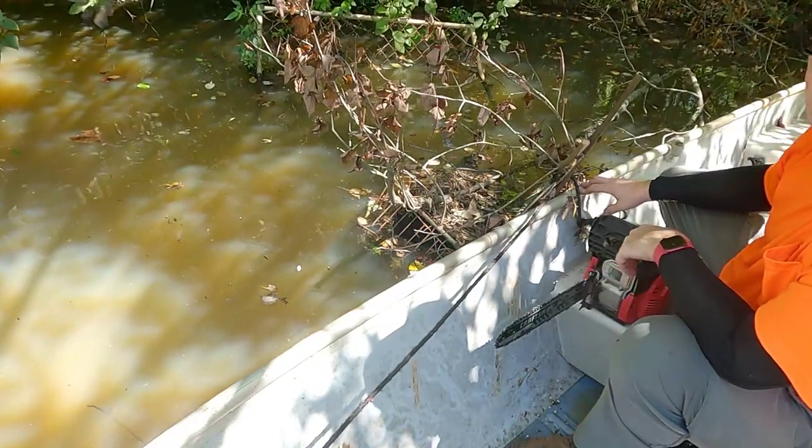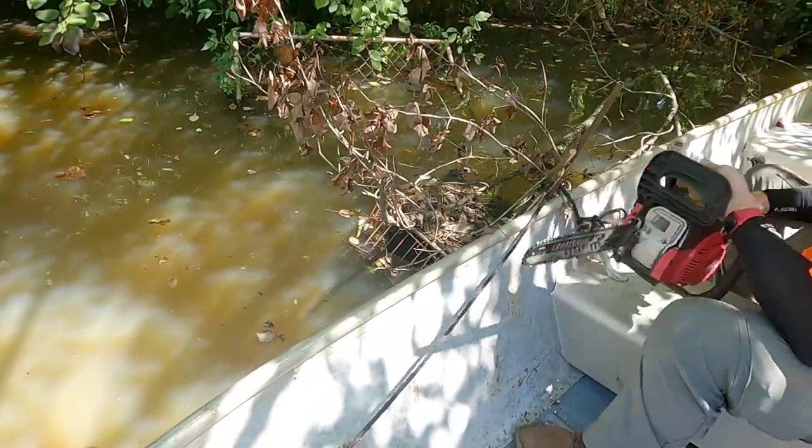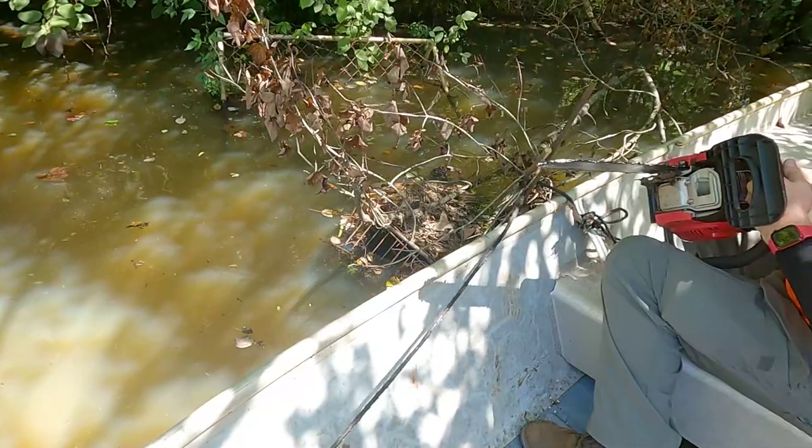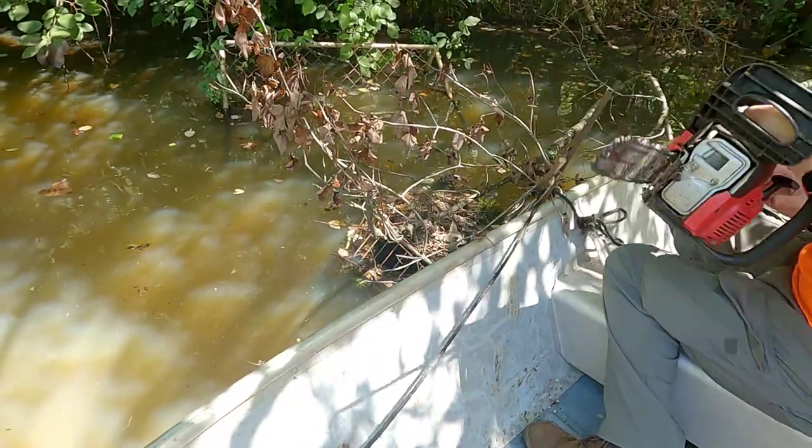Y'all ever see a dumbass redneck use a chainsaw in a 14-foot aluminum boat? Me neither. Let's see how this goes. I need to cut that branch off over there - now I'll cut my leg off.